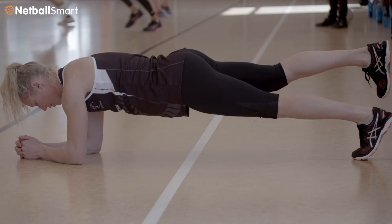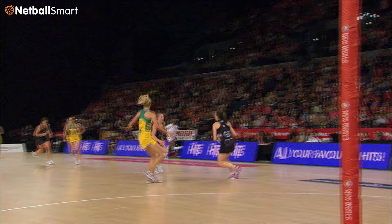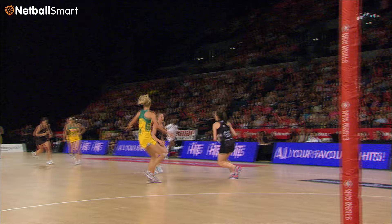How I've done this is by knowing my Netball Smart dynamic warm-up like the back of my hand. What I love about it is that it prepares my body for how I like to play and the intensity that our game requires at the international level.